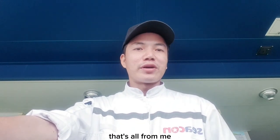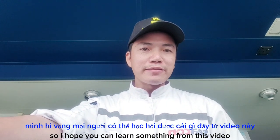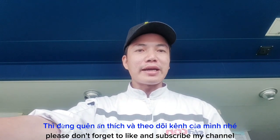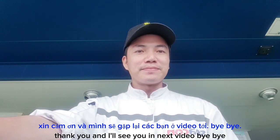Okay everyone, that's all from me. Thank you very much for watching. I hope you can learn something from this video. If you want to see more videos, please don't forget to like and subscribe to my channel. Thank you, and I'll see you in the next video. Bye bye.